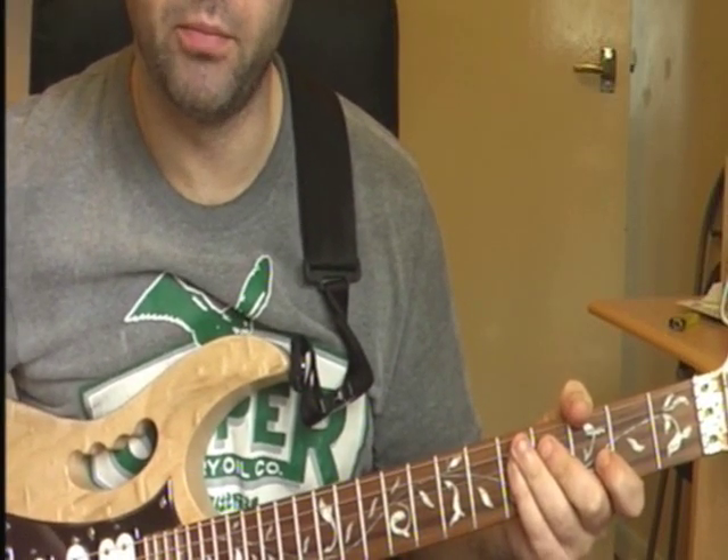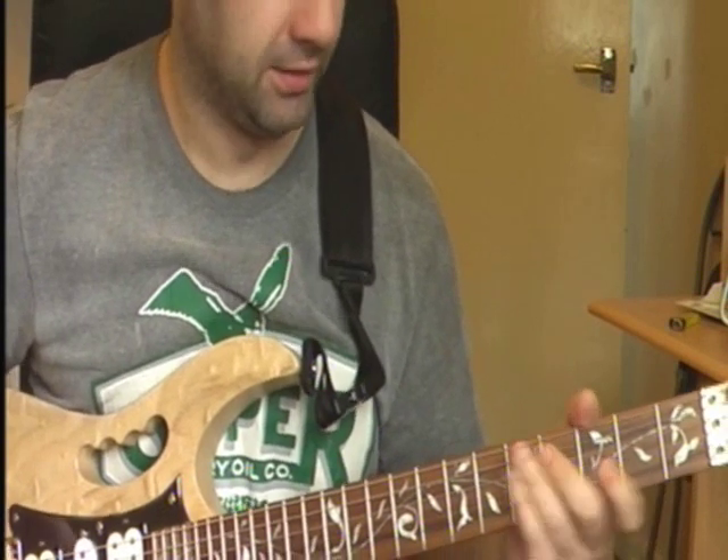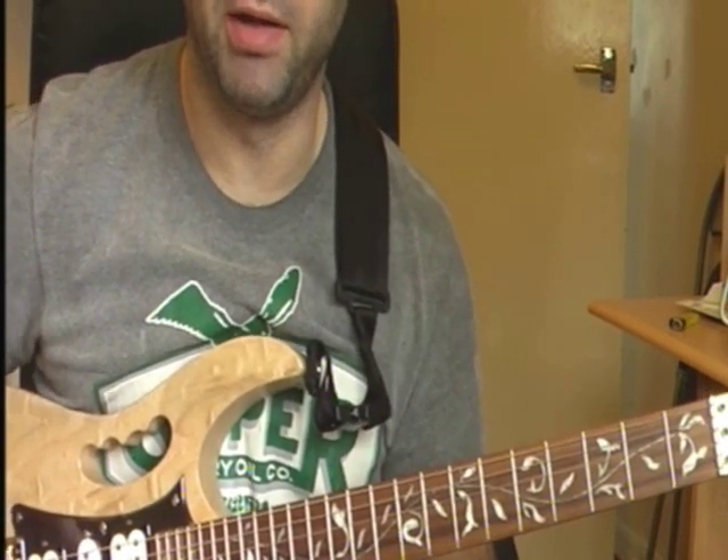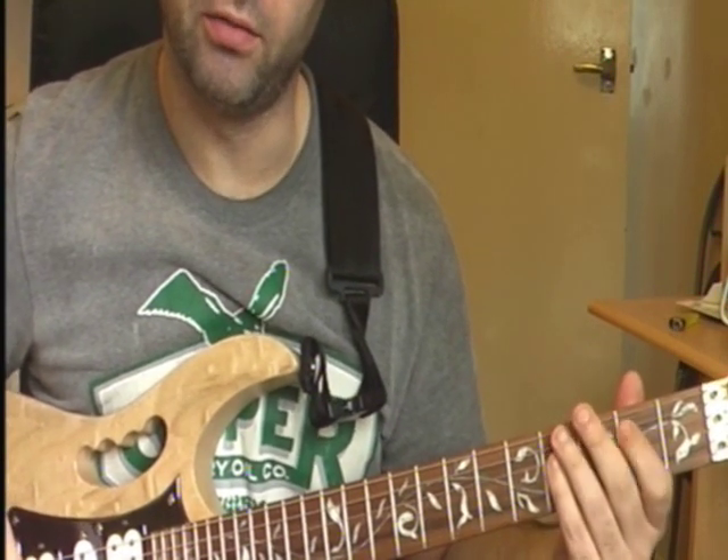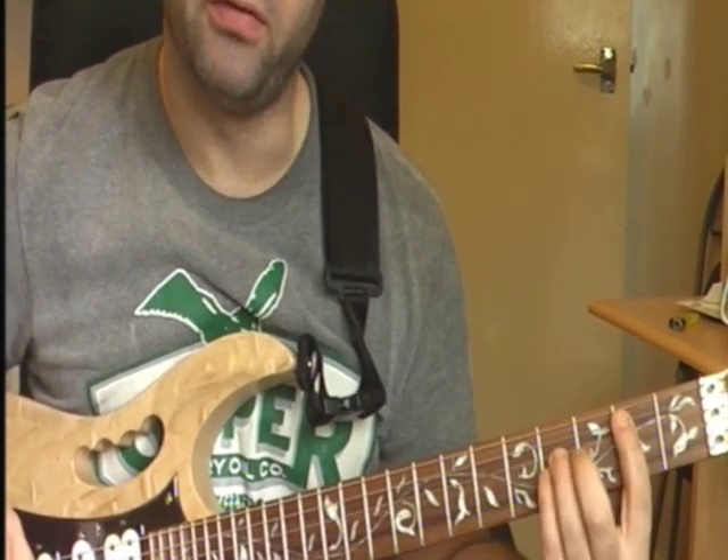I was going to put a couple of videos up on here, a tutorial on how to play the Soothsayer. So I'll do this rocky bit - it's the 5th chord in B.